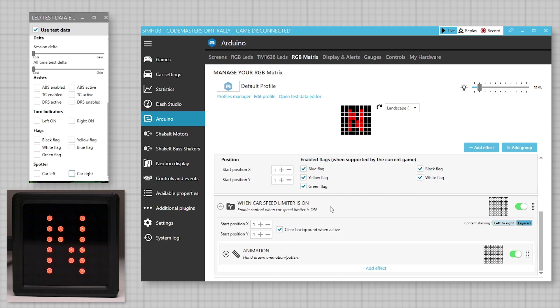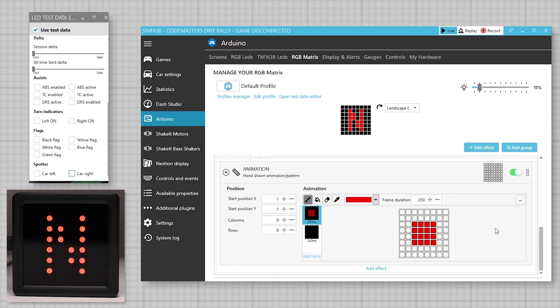The pit limiter is a custom display created by using the included conditional effects, and by drawing an animation of a red box to flash on and off. This is a simple red box to black screen using a 250ms duration for each frame. These are very easy to customize — for example, instead of using the red box, we can draw the letter P for pit.